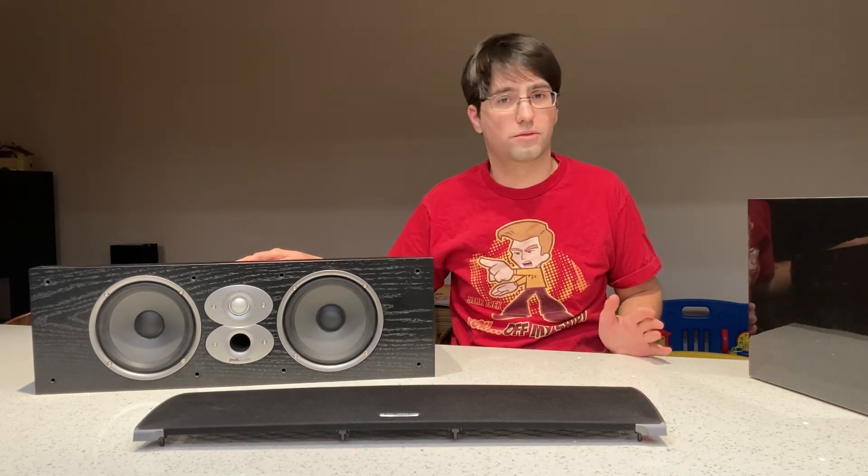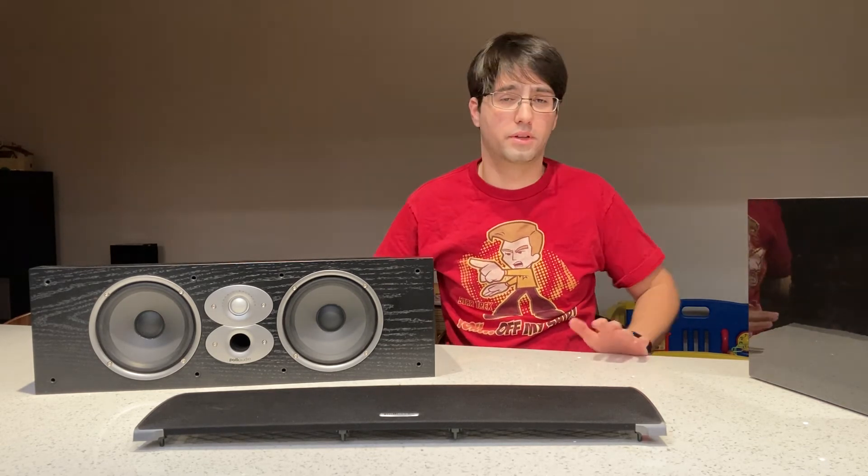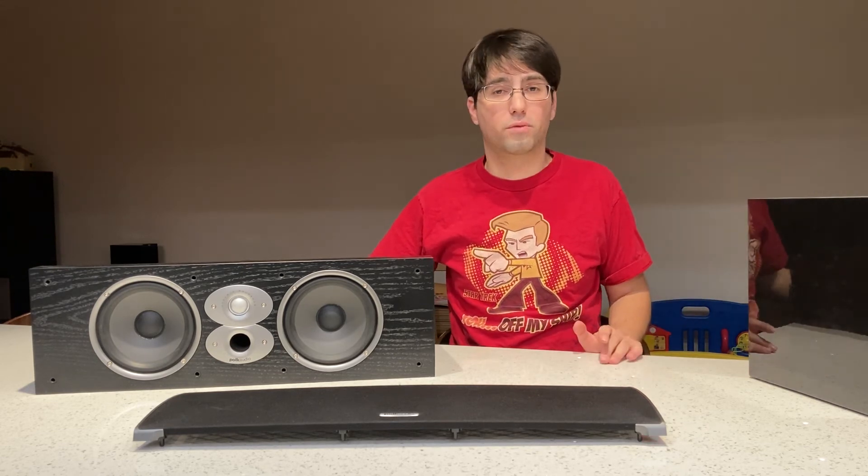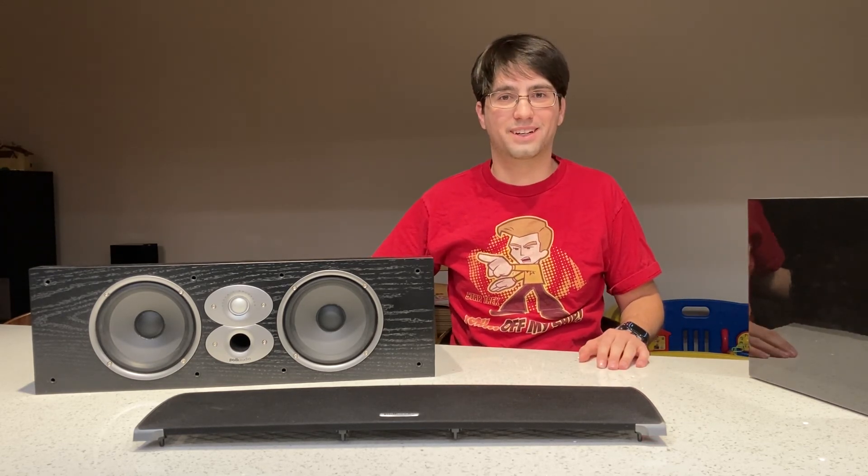Thank you for watching and I hope you subscribe and check out my channel. Follow me on Instagram — I put things up fairly regularly every week. Hope to see you next time. Take care.